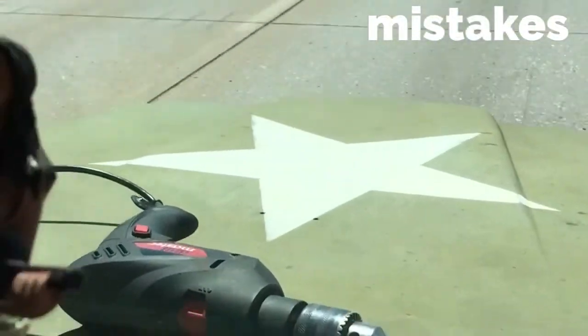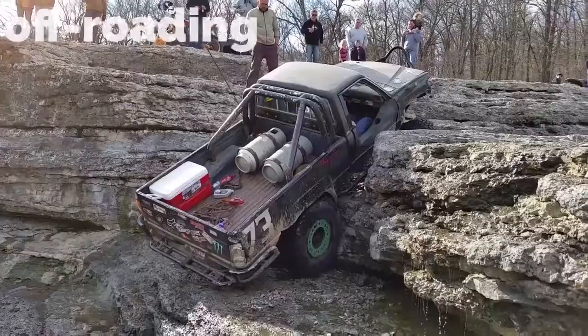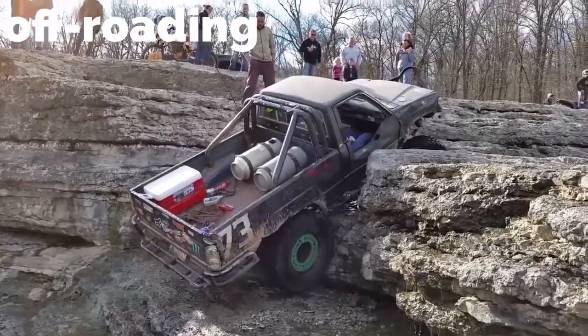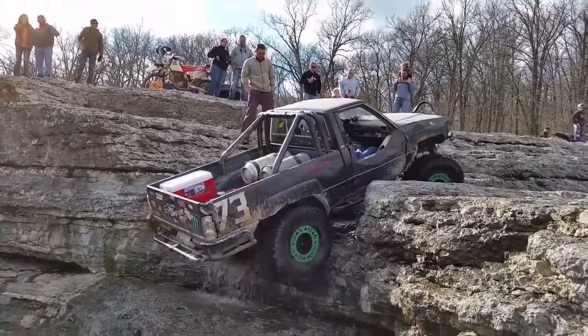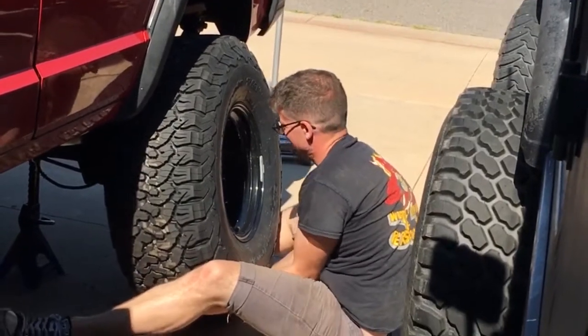I think we forgot something. Yeah. I'm sorry, Mark. These shorts definitely go rough and rough. A little tight.